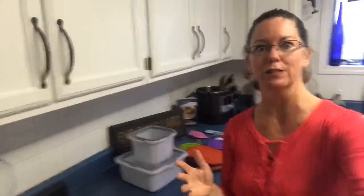Hey everyone, welcome back to Sue's Cooking! It's been a while since you've heard from me. Let me just fix my camera a little bit — I want to show you our new summer products.